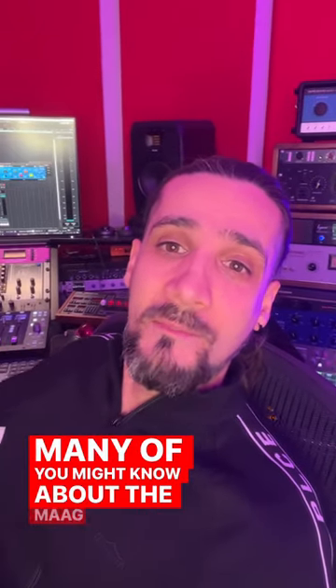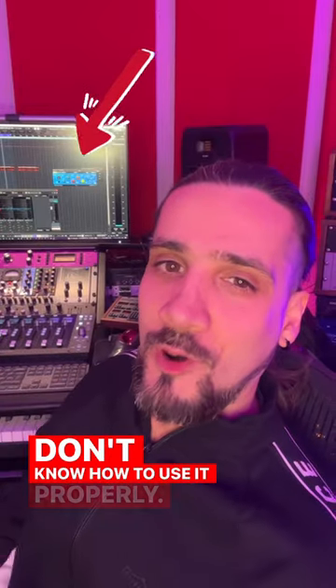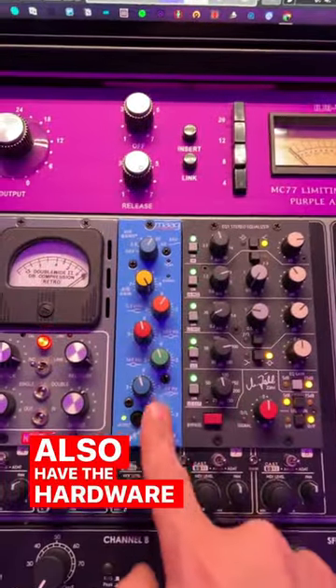Many of you might know about the MAG EQ, but most people don't know how to use it properly. Let me show you. Here I have MAG EQ 4 from Plugin Alliance, the plugin, and I also have the Hardware 500 series.